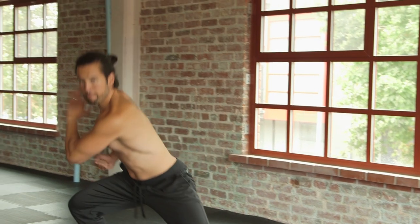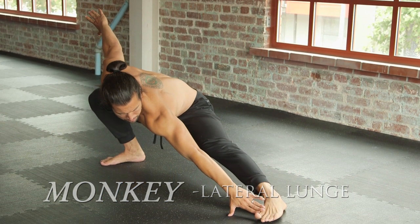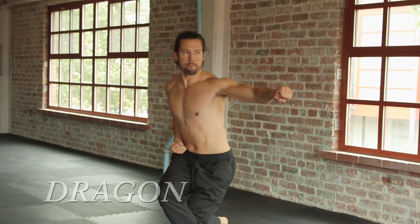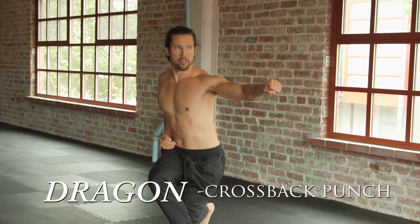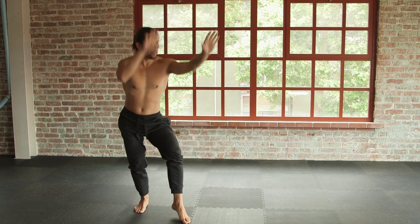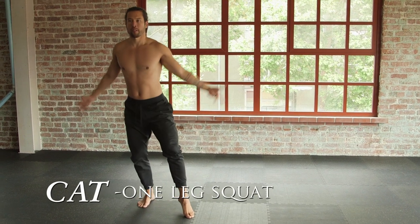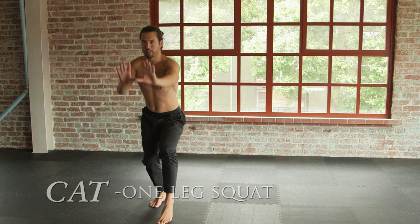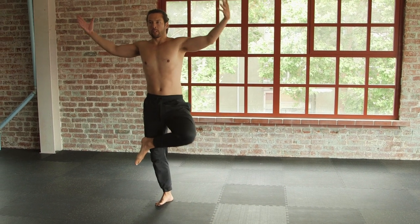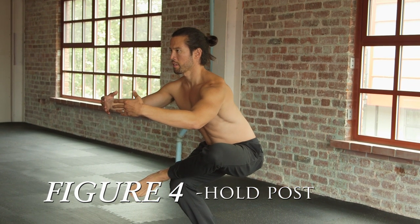Step to the left, touch the toe if you can. Gather up — one, two, three — punch. Inhale, gather up. Exhale, sink into your hips, 45-degree angle, foot faces forward, sink into your hips. Inhale, gather, sink into figure four squat, hold and post center balance.